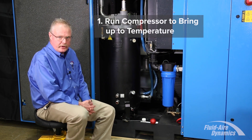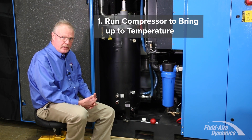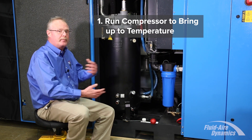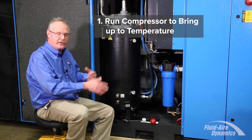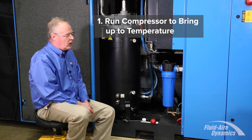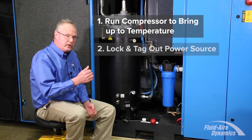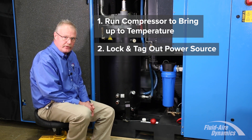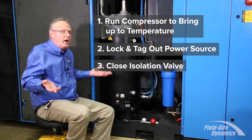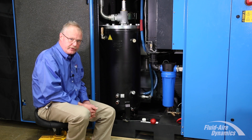Initially, run your compressor for a few minutes and bring it up to temperature. Once you've brought the oil up to temperature, that just helps mix all the particulates that may be inside the system in the oil so you'll get a true sound sample. Once that's completed, you want to lock and tag out your power source and close your isolation valve on the package, and release all the stored energy in the system.